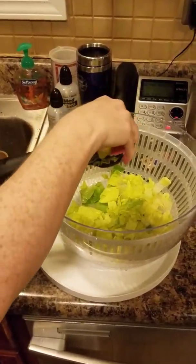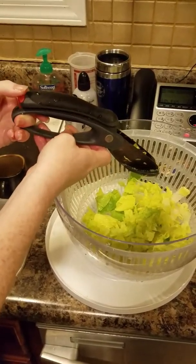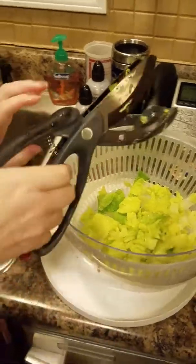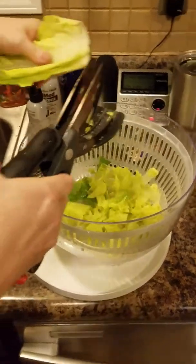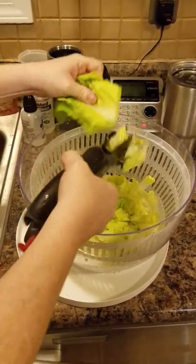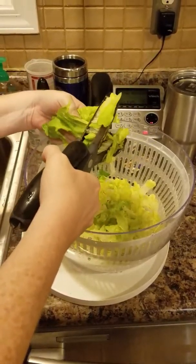I wanted to show you guys my salad choppers — they're kind of messy here but they are really awesome. It's got a locking mechanism that is red, and it keeps it safe for children. It's kind of hard to push down at first until you unlock it, and once it's unlocked you've got the sharp blades. I have rinsed and washed my lettuce, so now it's easy to just pick up and chop. You don't necessarily have to chop your lettuce before you put it in the spinner, but I am doing so. These things are also great for chopping up chicken, meat, anything you need to get into chunks.